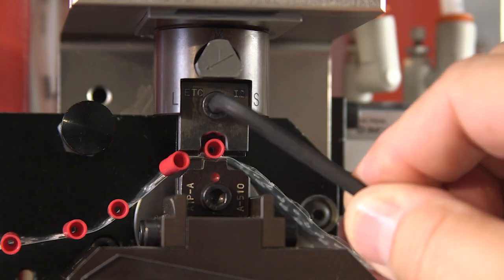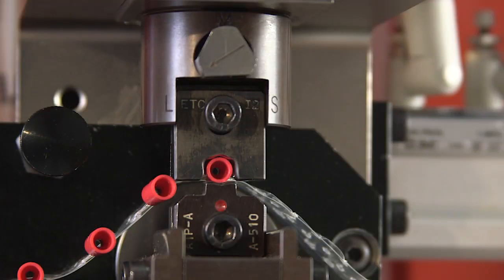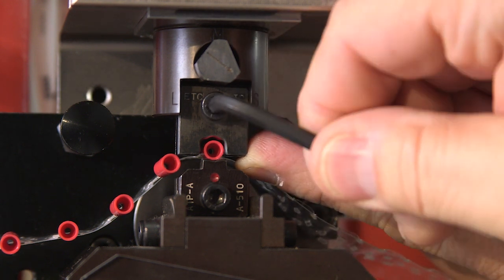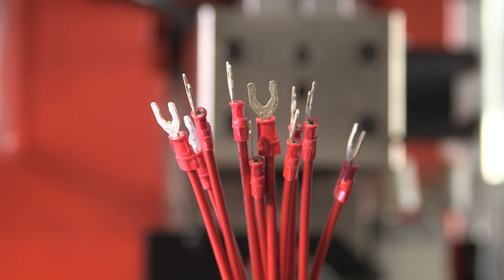If adjustments are necessary for proper insulation crimp height and quality, turn off the press and open the machine guard. Using a 5/32-inch hex wrench, loosen the number 10 socket head screw that is holding the punches. Rotate the insulation adjusting cam to achieve the desired insulation height — there are three cam positions marked L, M, and S on the punch holder for large, medium, and small diameter wires. The cam must be in one of the three positions; do not adjust it between positions. While holding the punches up against the punch holder, securely tighten the number 10 socket head screw. Crimp a wire under power and inspect the insulation crimp, making further adjustments if needed.